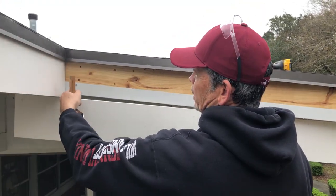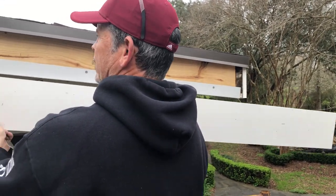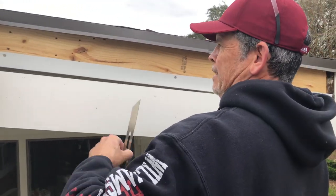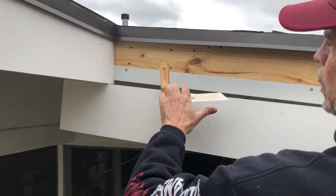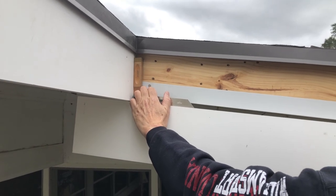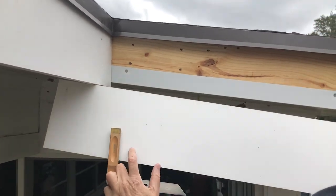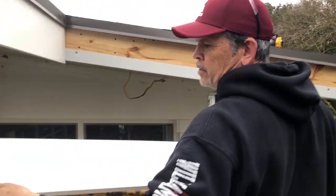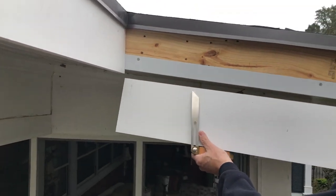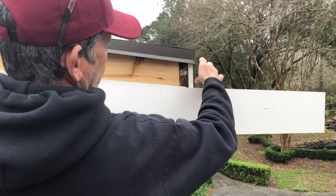I need to get this angle here — it's not 90 degrees. I'm going to hold this board up where I want it. We're going to put this where it goes and use this to find our angle. It should be pretty close, around five degrees. Then we're going to transfer that angle to the miter saw, cut it, bring it back up here, and scribe it for our length.